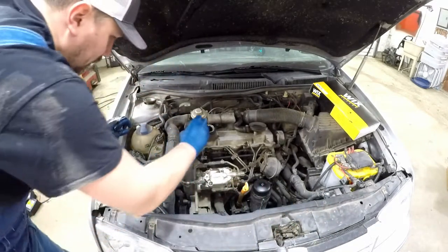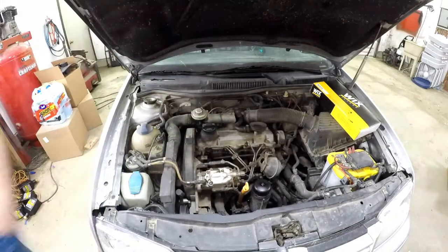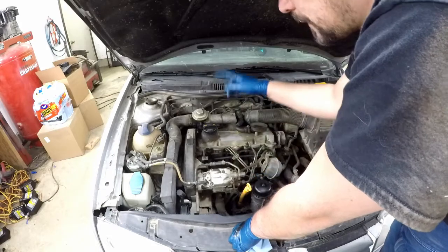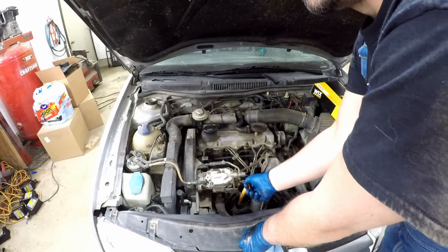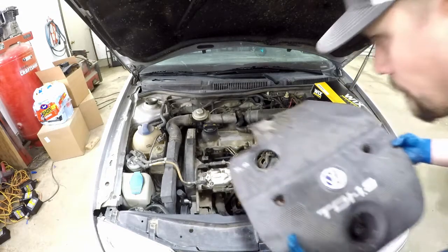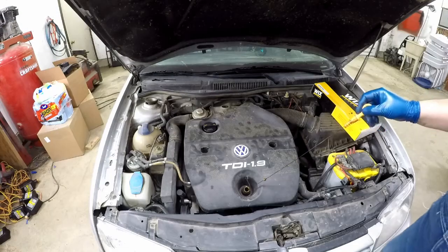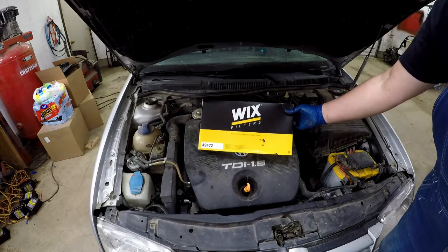Oil cap's been wiped off, going back on. Oil cap cover's on, oil filter cover's on — five quarts of oil in the system. We're going to put our engine cover back on, so let's take the dipstick out. Dipstick's going back in, and now we'll do our Wix air filter — part number 42472.